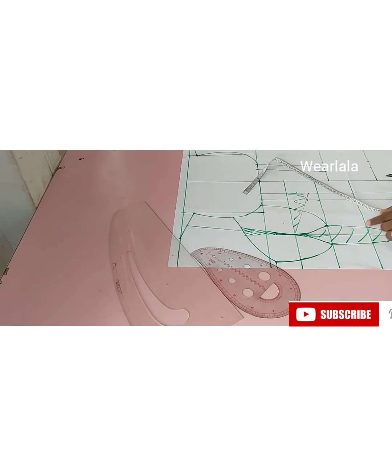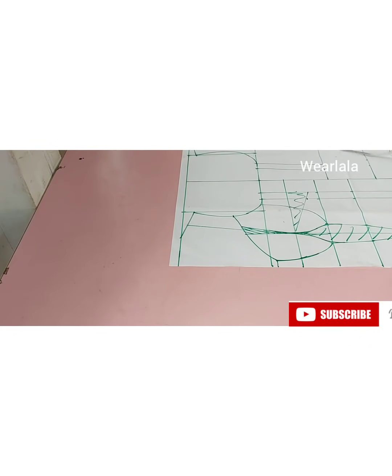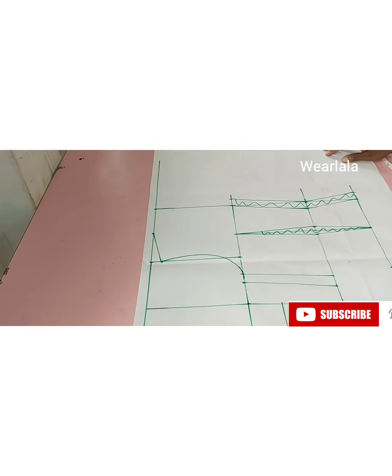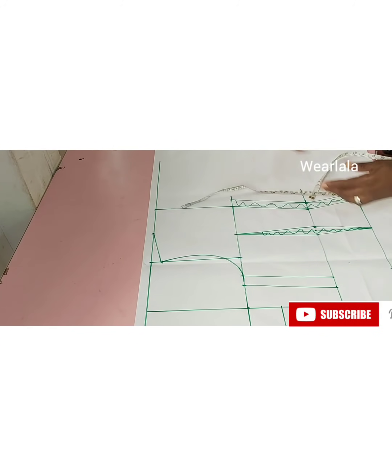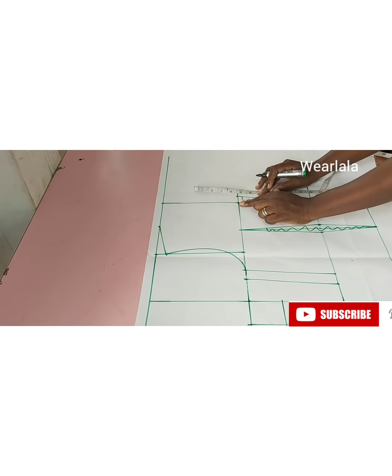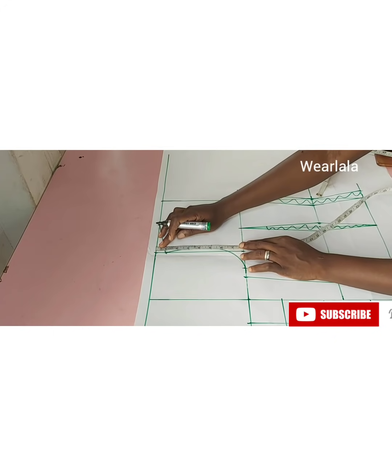I think we are almost done with the front pattern — not much more to do. Let's work on the back. For the back it's still the same as the basic bodice pattern — the only difference is that this is longer. Let's do the neck depth for the back; for the armhole I will also be coming down by five inches, the same as the front.